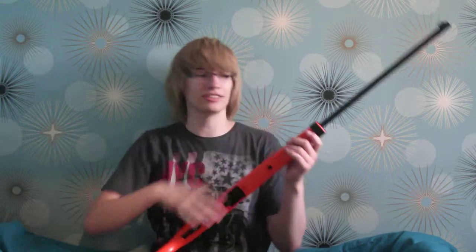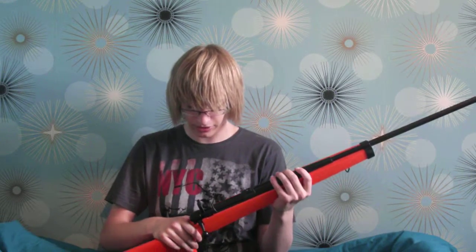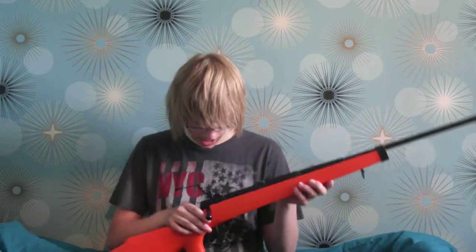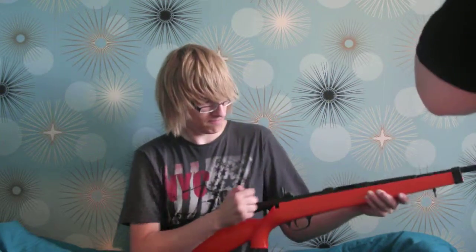This is the gun. It comes in three parts — the black piece and the orange piece. You just simply slot them together and make sure they're secure. The trigger's here, as you can see. Bolt action. Like that. Pretty easy.